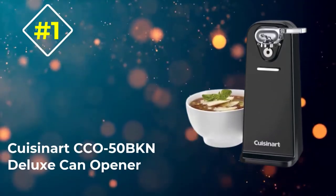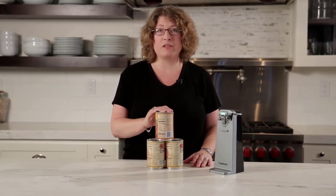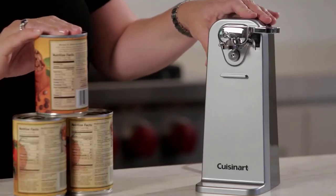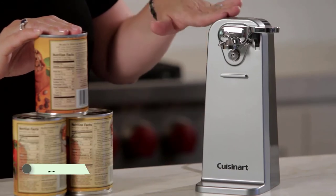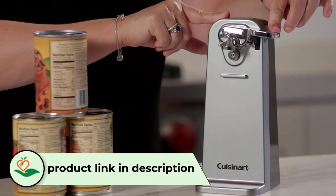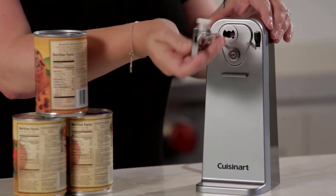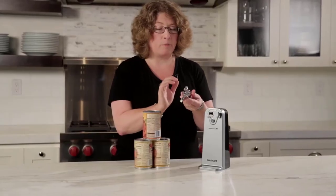Number 1: Cuisinart CCO50BKN Deluxe Can Opener. The Cuisinart CCO50BKN handled every can we threw at it — not literally — with grace and poise. The opener's simple lever and sharp, precise blade pierced cans in the right spot every time, while its magnet and spurs held on tight throughout the quick duration of the opening process. The Cuisinart's hands-free operation meant there was no need to hold on to the lever; it did all the work and knew when to stop. After one full rotation, the lid popped off cleanly without splattering liquid and was held in place by its magnetic lid opener.